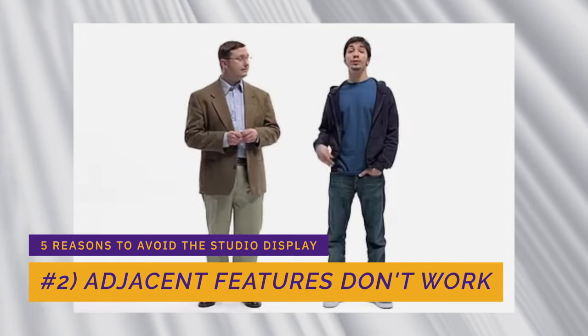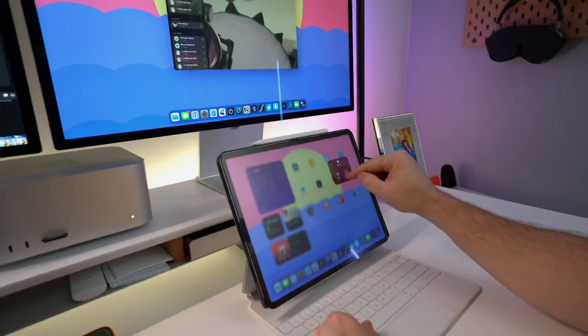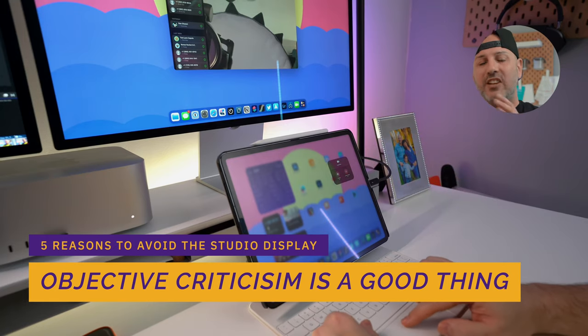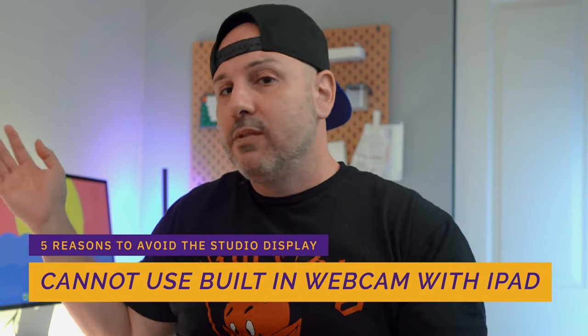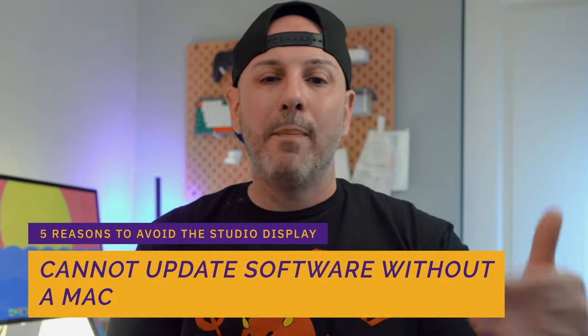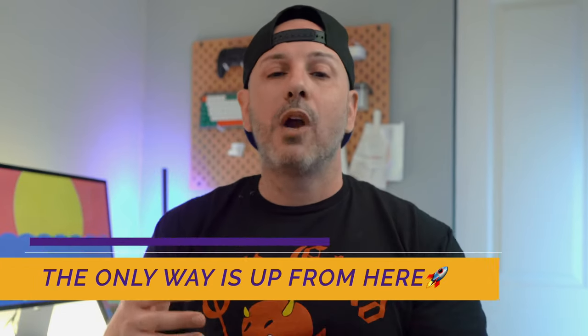Apple does a remarkable job integrating products — AirPods with iPhone, Magic Keyboard with iPad Pro, Apple Pencil with iPad — which makes it surprising that they dropped the ball integrating the iPad with the studio display. There is adjacent functionality outside the core that is just not there. You can't use the studio display's built-in camera for FaceTime, and you cannot update the studio display's software without first connecting it to a Mac. If you're trying to live a Mac-free lifestyle using your iPad as your primary computing platform, you can't update your studio display firmware.